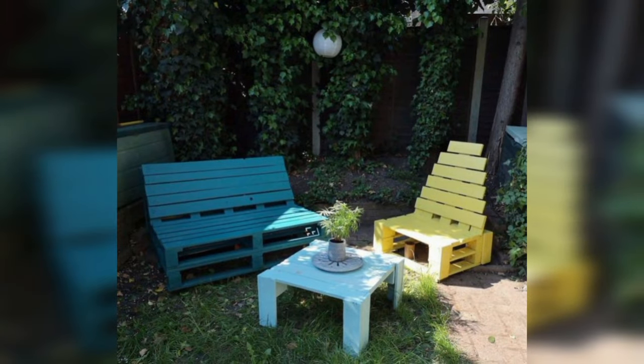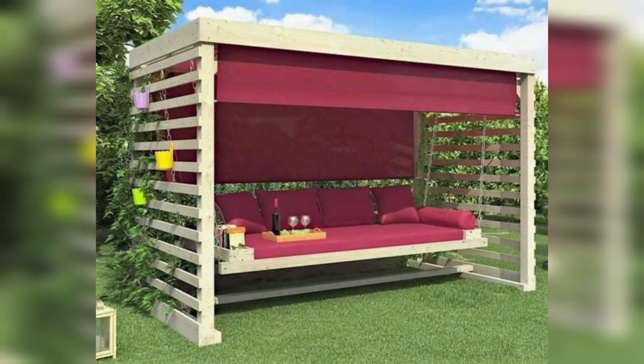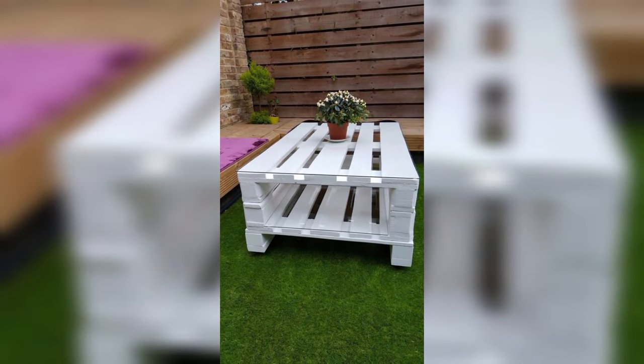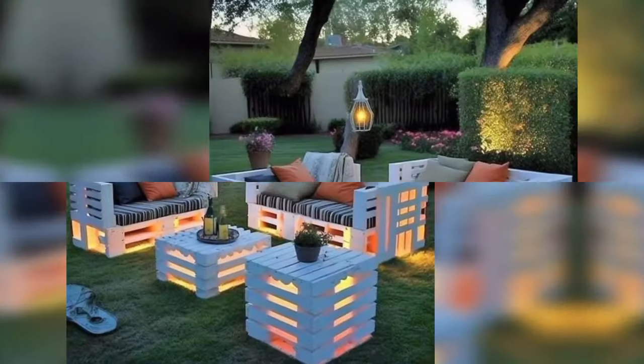Remember to sand and treat your pallet wood appropriately to ensure longevity and resistance to outdoor elements. With a bit of creativity and DIY spirit, you can turn pallet wood into beautiful and functional garden furniture that adds charm and character to your outdoor space.